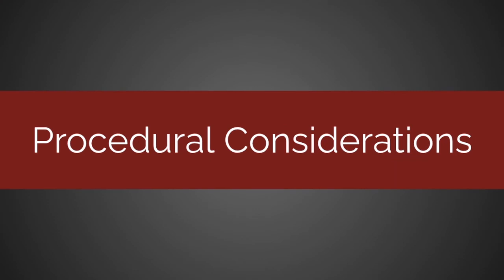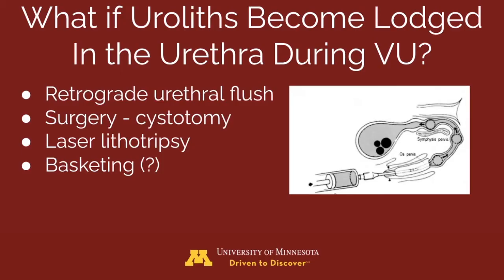As with most procedures, there are potential complications. If a urolith becomes lodged in the urethra during voiding, the stone is too large to be voided and needs to be retrogradely flushed back into the bladder. Once in the bladder, the stone can be removed surgically via cystotomy or reduced in size using laser lithotripsy. Basketing the stone may be beneficial in certain circumstances.